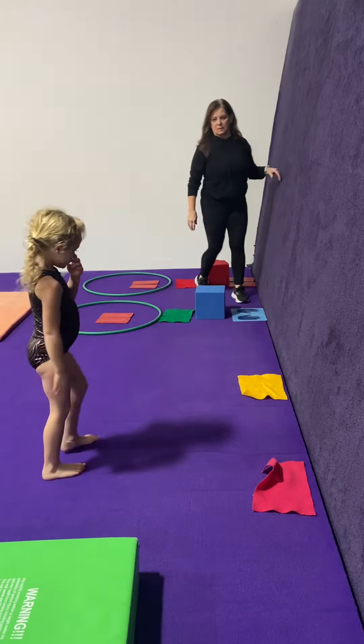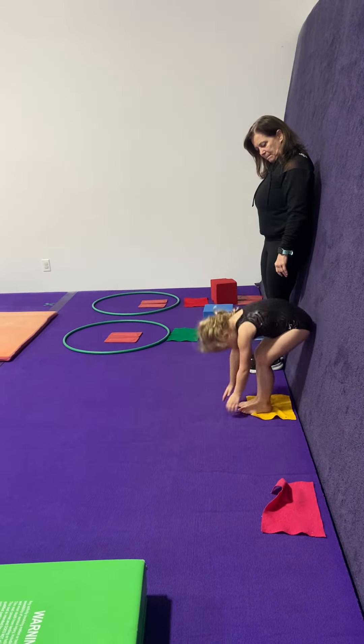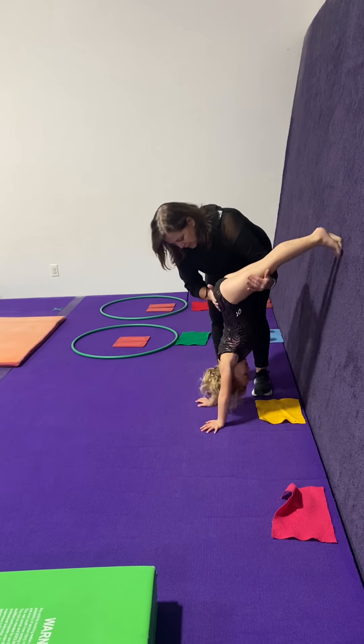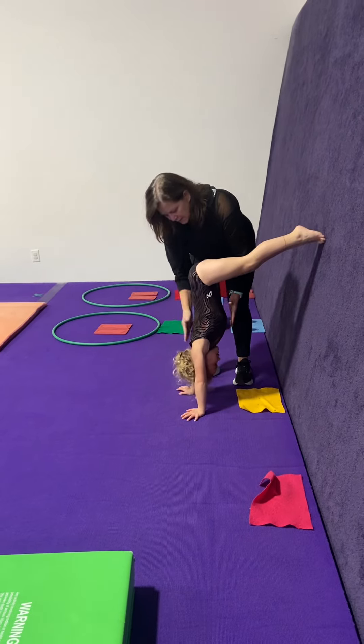On the yellow. Turn around. Hands on the floor, walk your feet up. On the spider, you want to make sure that their tummy stays in. Squeeze your bum. Arms and ears stay together, and we're going to count to ten.